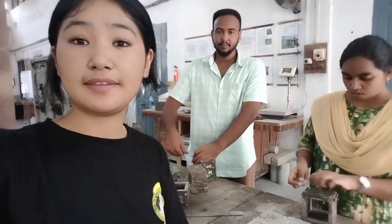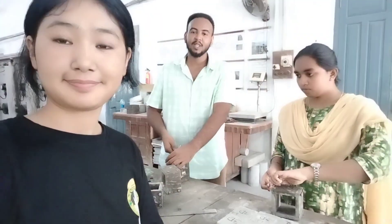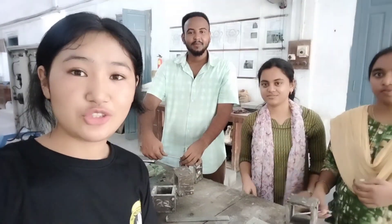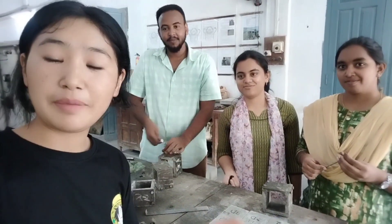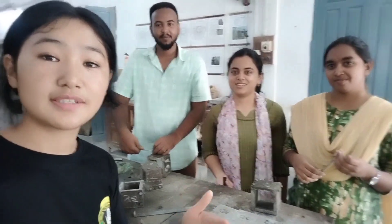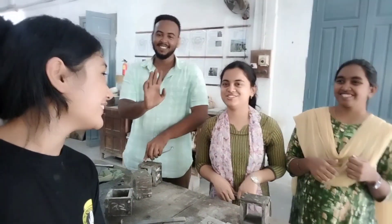We are also focusing on how to decrease the cost of the cubes. Thank you very much for watching my vlog. If you want to know more about our project and you are from a civil engineering background, you can comment down below — we'll make sure to answer. Please like, share, and subscribe to my channel. Thank you so much!